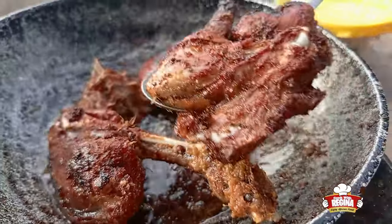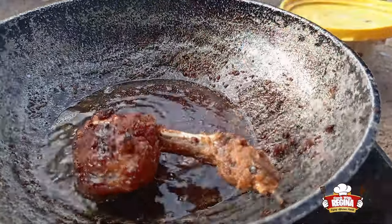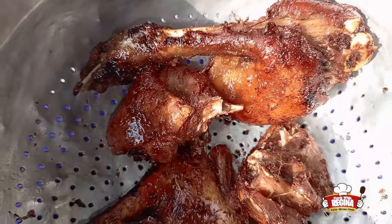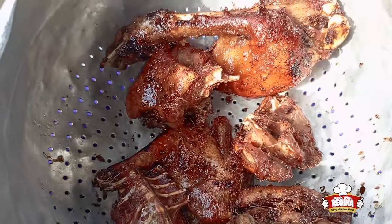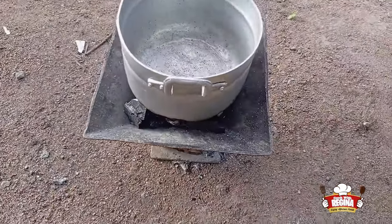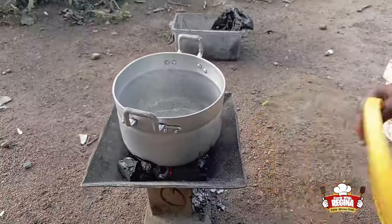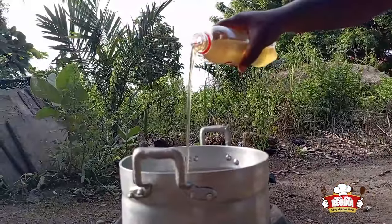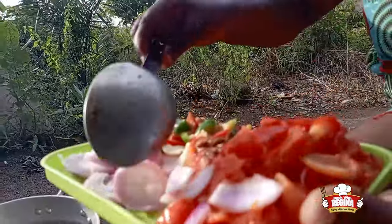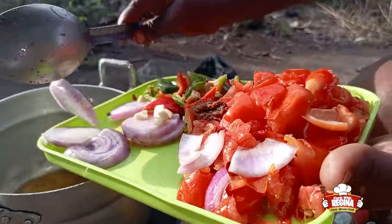The meat is ready. We take it out from the hot oil and take the hot oil off the fire. Then we put another pot on fire, pour oil into it, and add our onions, tomatoes, and bell pepper.